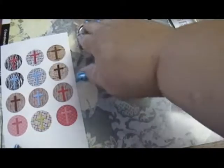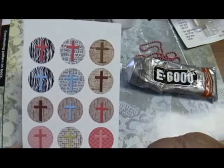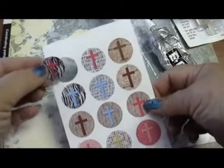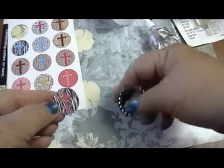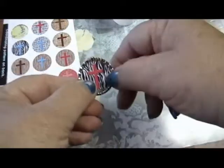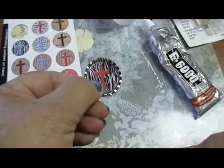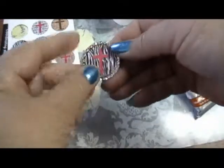The first thing you do is cut out your chosen designs for the bottle cap. I chose the zebra print background with the pink cross — that's my favorite. Before you use any glue, test fit what you cut out into the bottle cap. You don't have to worry if you didn't cut perfectly round; the bottle cap is forgiving and you won't see the unround edges.